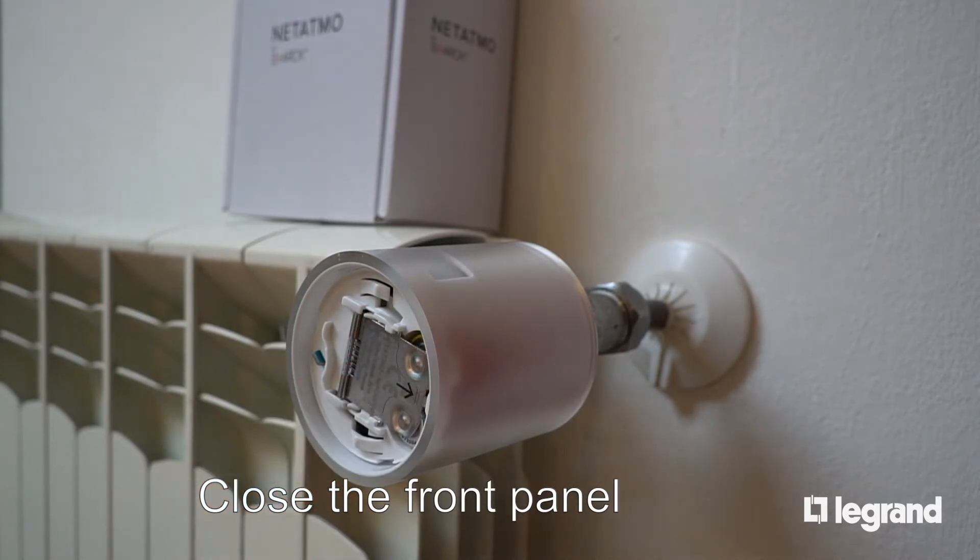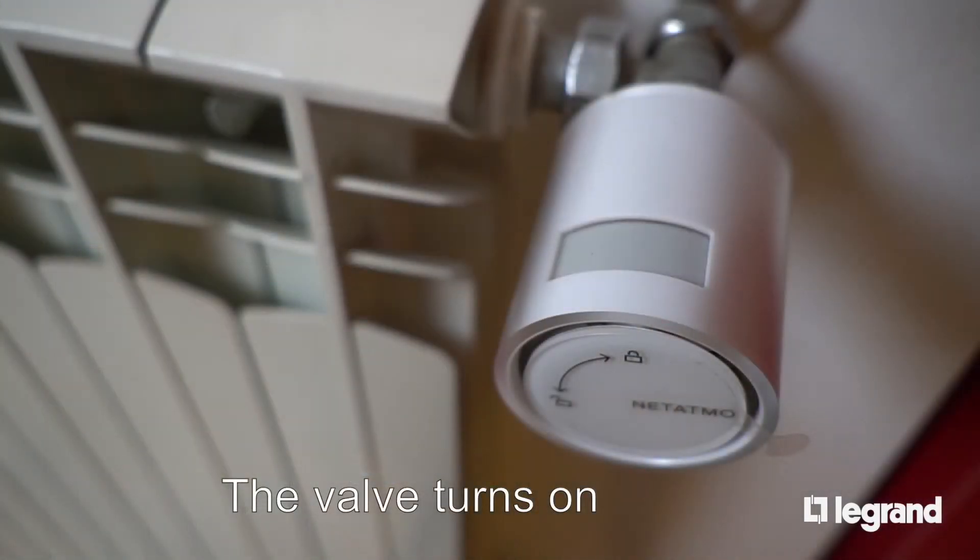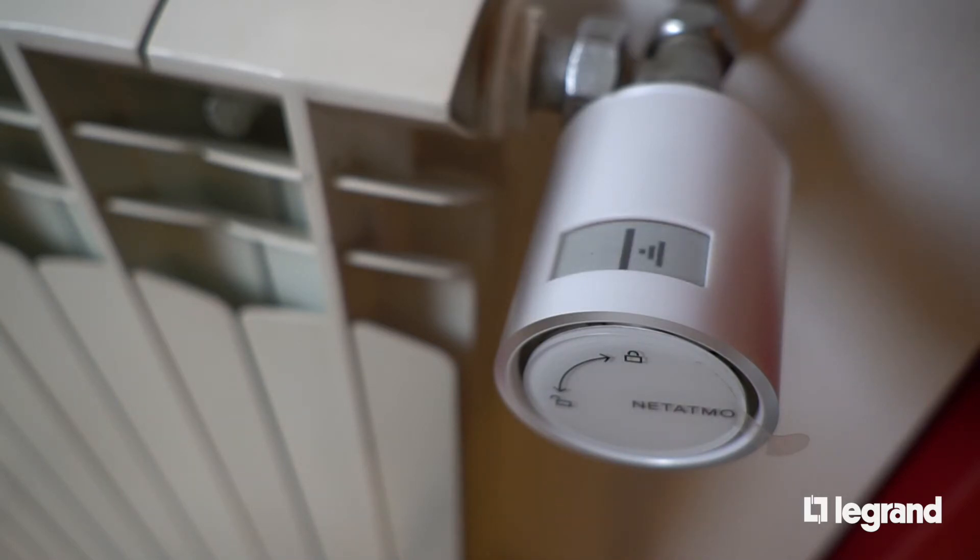In a moment the valve will power on and start looking for a radio connection with the gateway. Remember, it is not possible to configure the valves before the Smarter has been set up, which acts as a radio gateway.